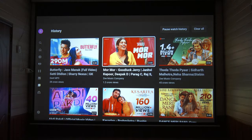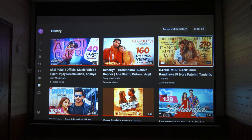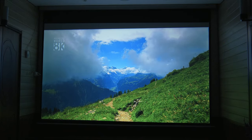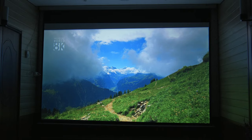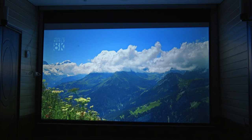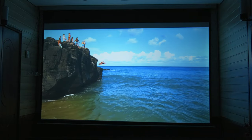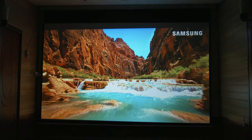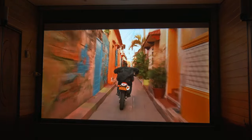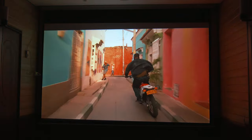Besides an Android TV box, you can connect your DVD player, PlayStation, and set-top box to this projector. Although it is a 3D projector — viewable through red and blue glasses — the 3D experience through those glasses is not good. For a real 3D experience, you need a bright DLP projector with active shutter glasses.